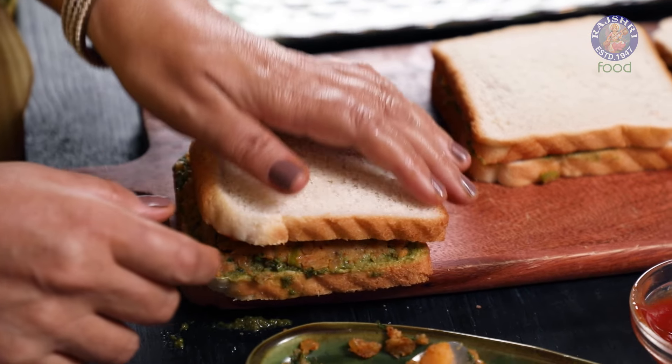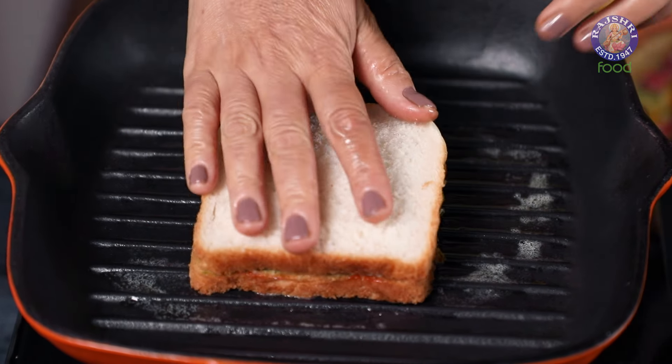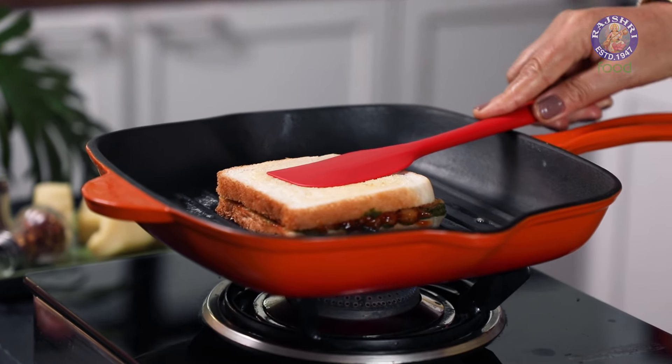Now it's time to Toast these Sandwiches. Grease the Pan with some Butter. Place the Sandwich on the Pan. Toast it evenly on both sides.